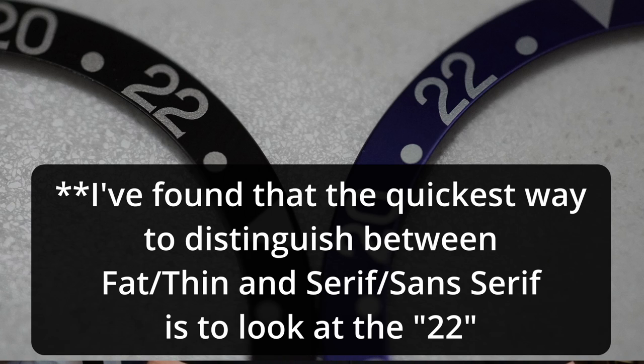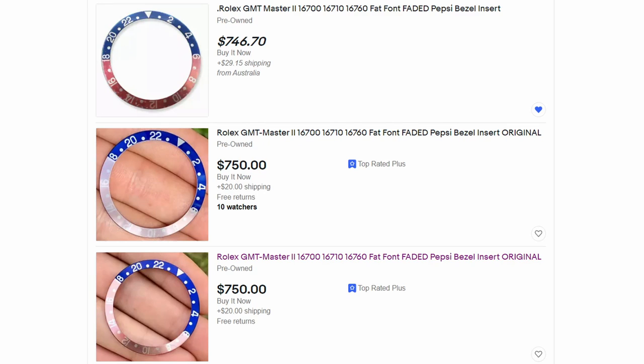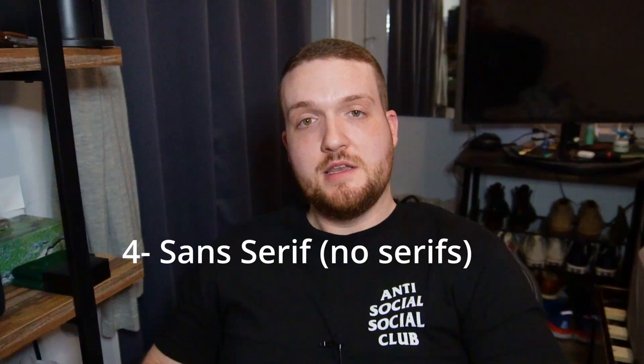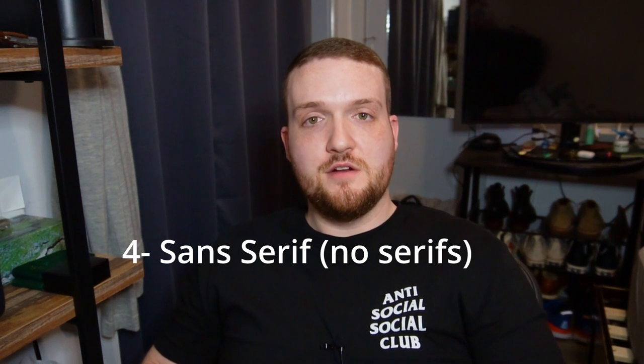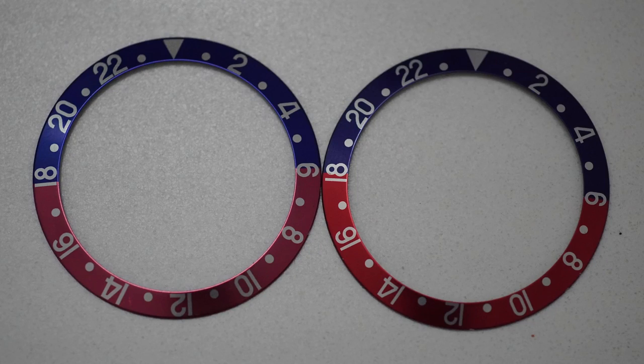I love serifs — I've been scouring the web for a Pepsi bezel with fat font serif. I eventually found one but it actually doesn't have serifs, which I knew going in, but I had to make a compromise because fat font serif Pepsi bezels for the 16710 are just egregiously priced. So I went with just a fat font sans serif bezel. Sans serif — our fourth term — is simply the lack of serifs, found on both thin font and fat font bezels.